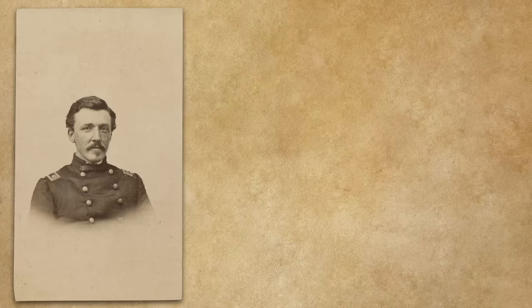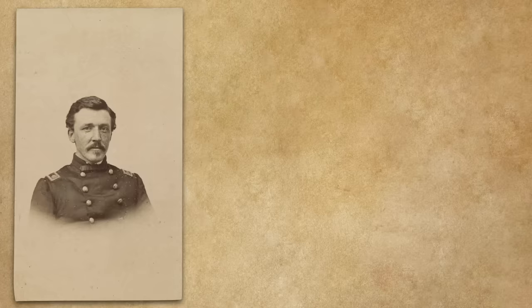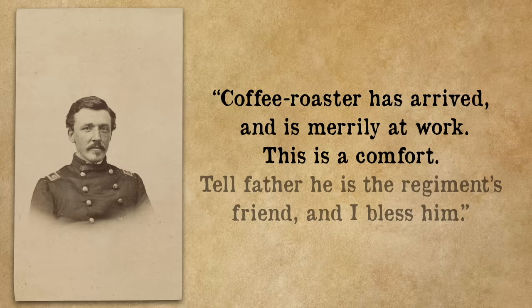Just a few months after the war started, Wilder Dwight wrote to his parents: 'I wish you to buy and forward by express a large coffee roaster which will roast 30 or 40 pounds at a time. There is a kind I am told. It would be of immense advantage to us.' Only two weeks later he wrote: 'Coffee roaster has arrived and is merrily at work. This is a comfort. Tell father he is the regiment's friend and I bless him.'